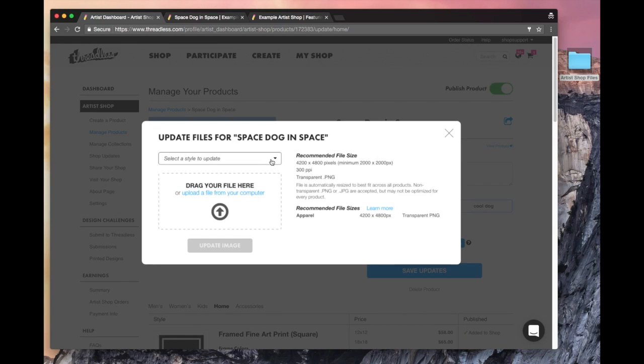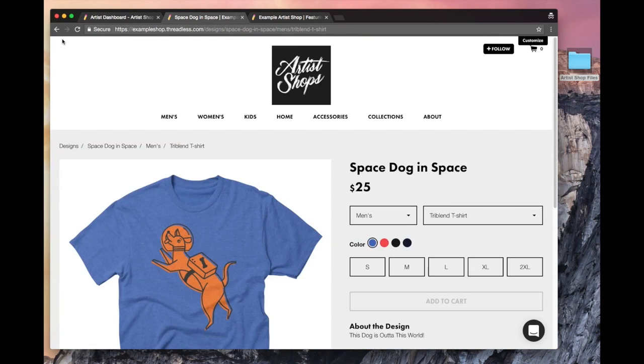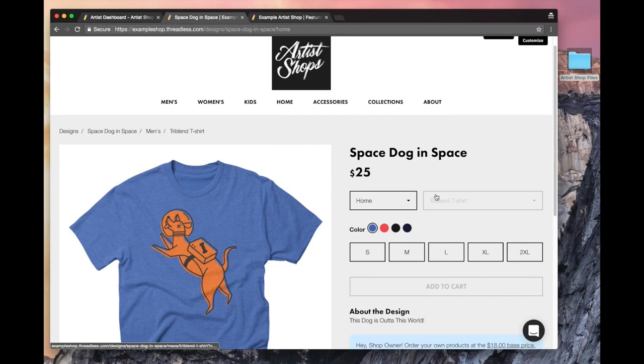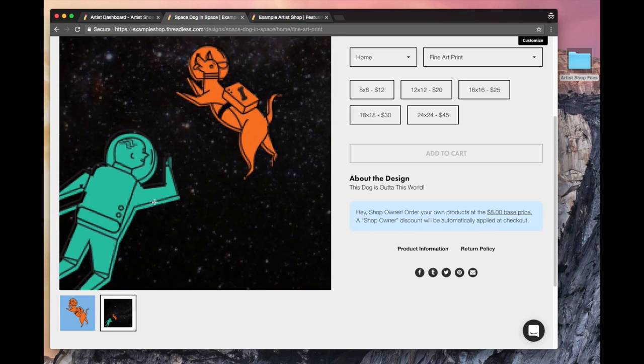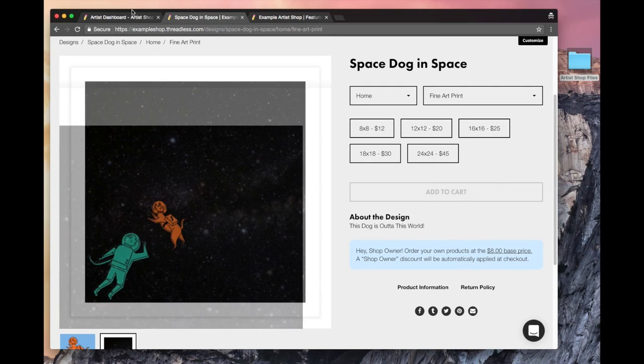If I wanted to update the blankets or the rugs, I can do that from here too. It'll show you the recommended sizes. If I click on learn more, it'll take me to the FAQ where I'll see all the product sizes, but inside that uploader it'll show you the sizes as well. Let me refresh so I can see the new images I just uploaded. Let me go down to home, get into wall art and framed art prints. Look at that frame — brand new image. Guy with space dog in space — space guy in space with space dog in space.